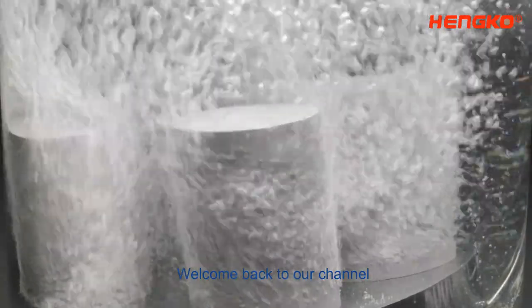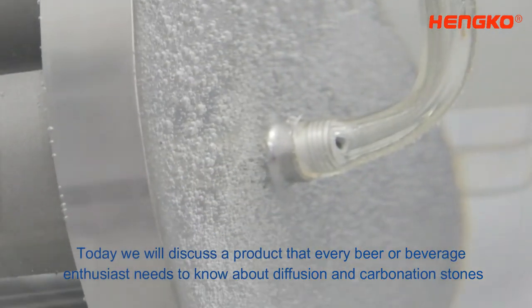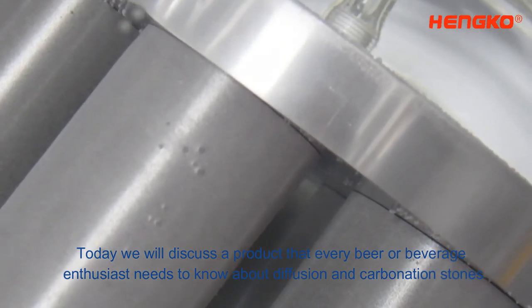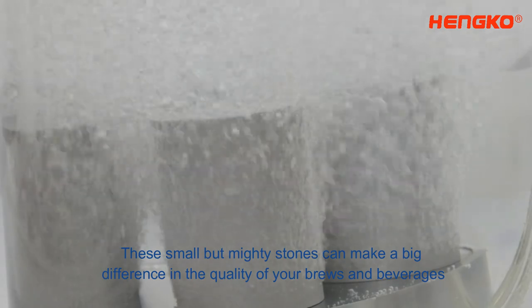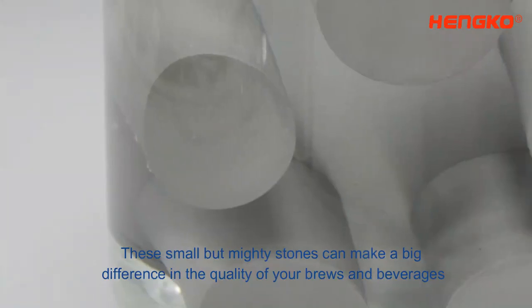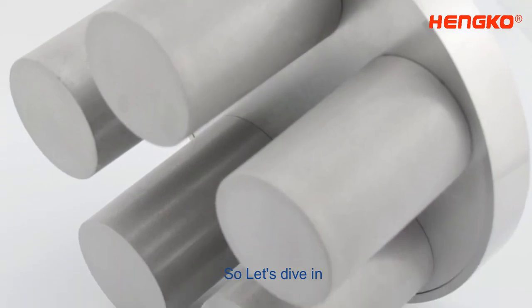Hello, everyone. Welcome back to our channel. Today, we will discuss a product that every beer or beverage enthusiast needs to know about: Diffusion and Carbonation Stones. These small but mighty stones can make a big difference in the quality of your brews and beverages. So, let's dive in.